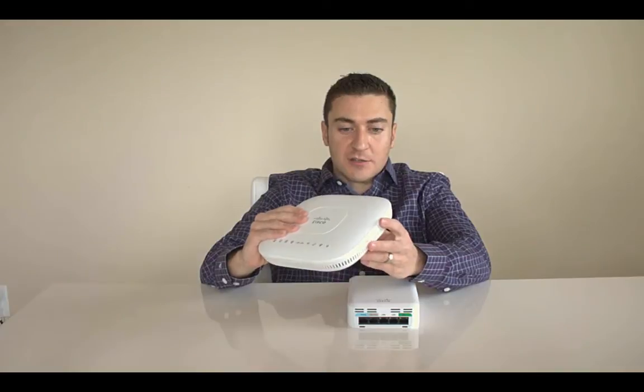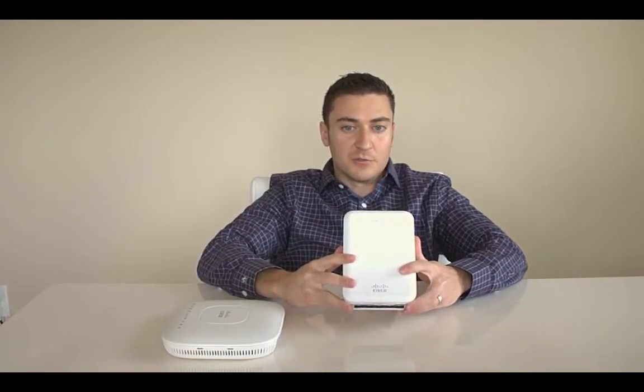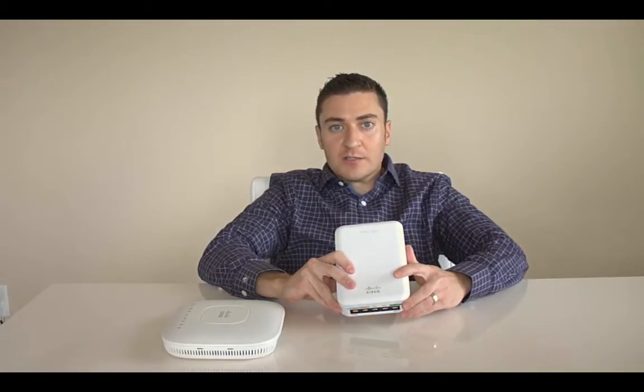Since the 600 series, which is a bit older now, Cisco came out with the 700 series and also the 1810 — which is what I have in my hands and am using to set this up — and the newest version out is the 1815.